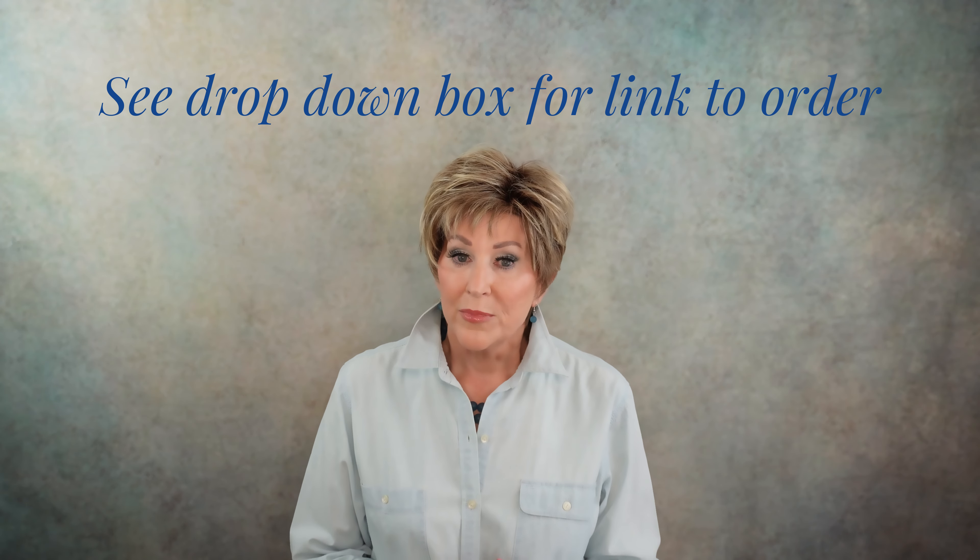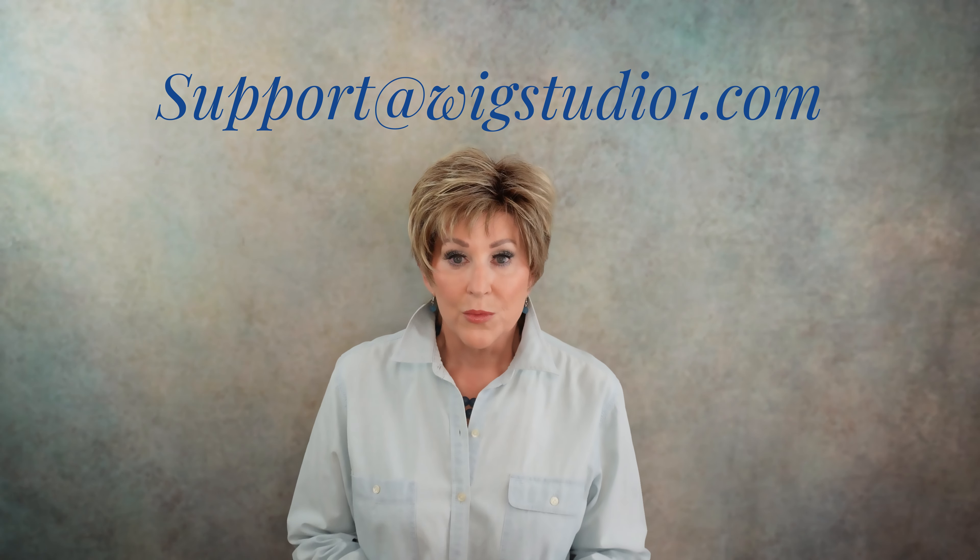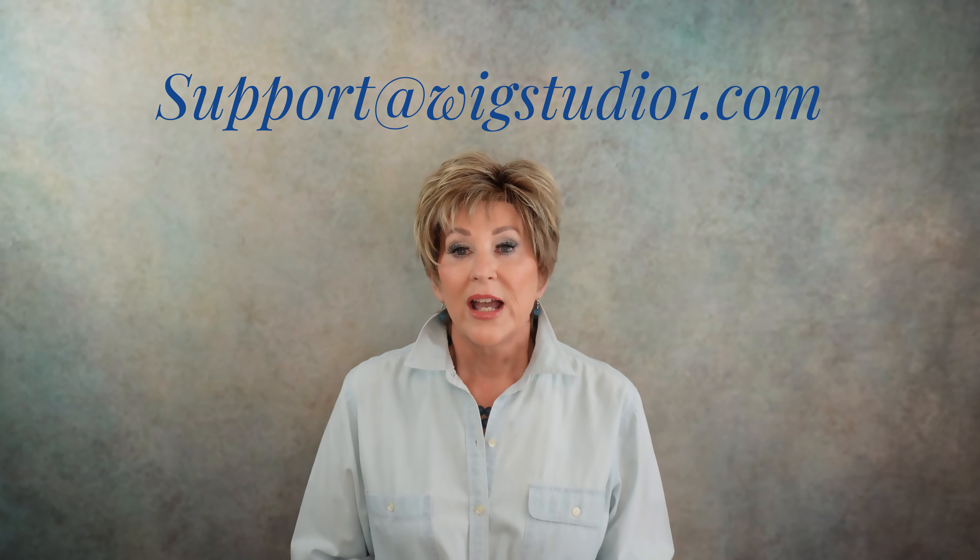These fibers are the ambient, heat-friendly, premium fibers from Tony of Beverly. They recommend that you keep your styling tools around 350 degrees — that is Tony of Beverly's recommendation. If you have any questions about that or about this wig, please don't hesitate to reach out at support@wigstudio1.com, and one of the hair consultants will be happy to help you.